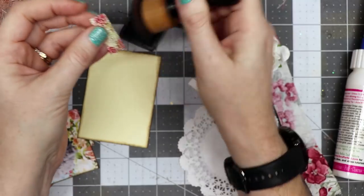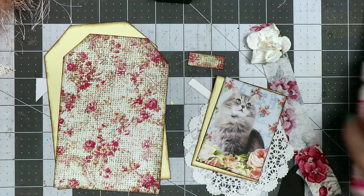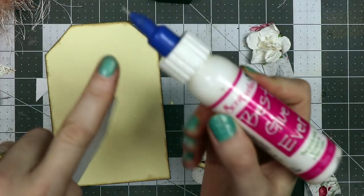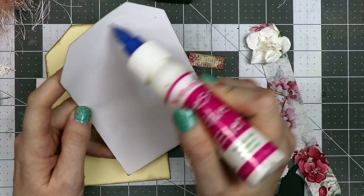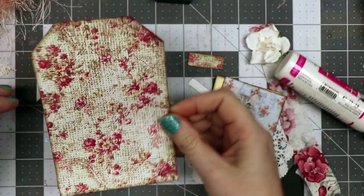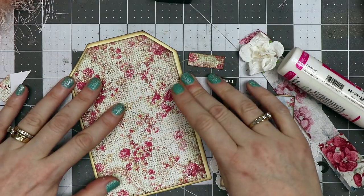Now I want to adhere these pieces together so they won't shift when I go to the sewing machine. I'm using Scrap Perfect with the no-clog writing cap, putting a little line all the way around. I'm not going all the way to the edge because I plan to sew, but if you don't sew, make sure you put a generous amount of glue so your paper doesn't lift.